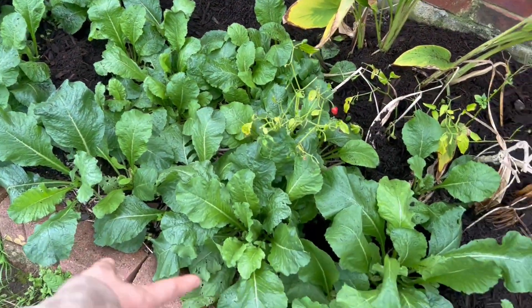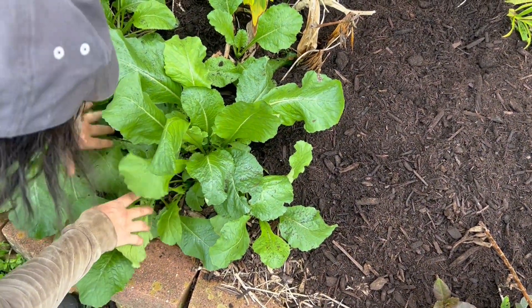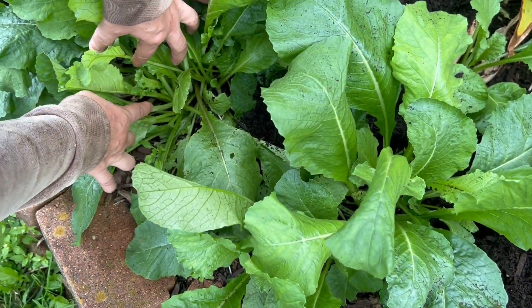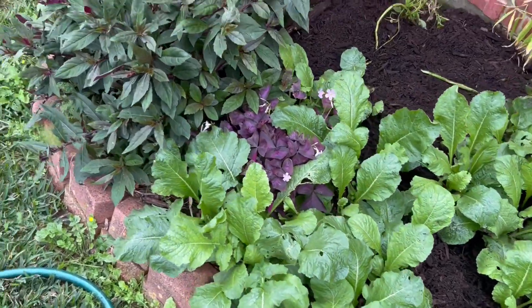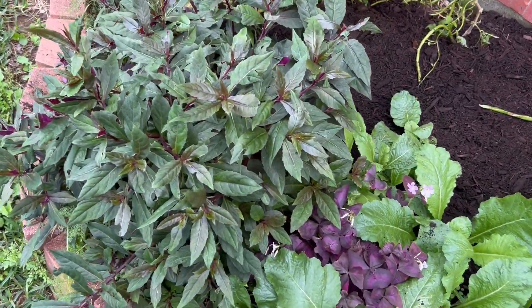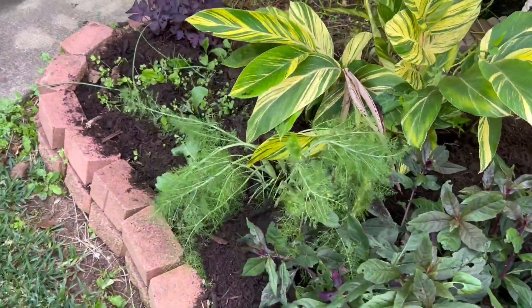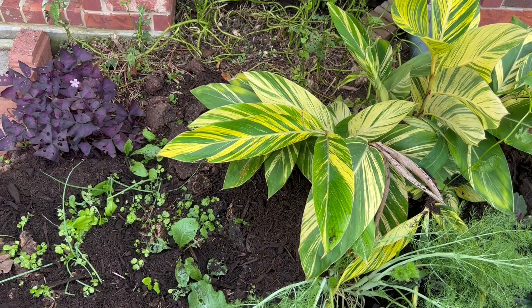This is a different kind of daikon — it's kind of big now. Daikon is radish, right? Daikon is radish. This is Okinawa spinach, that's dill, this is celery, spring onions, and that's greens.